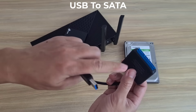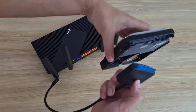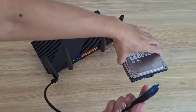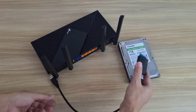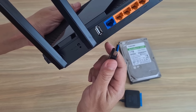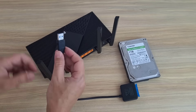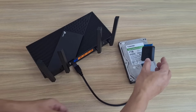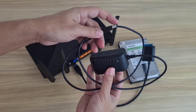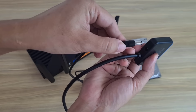To connect a hard drive to a router you will need an adapter. If you are using a traditional hard drive you should use an adapter with power. I will leave it in the description for easy reference.